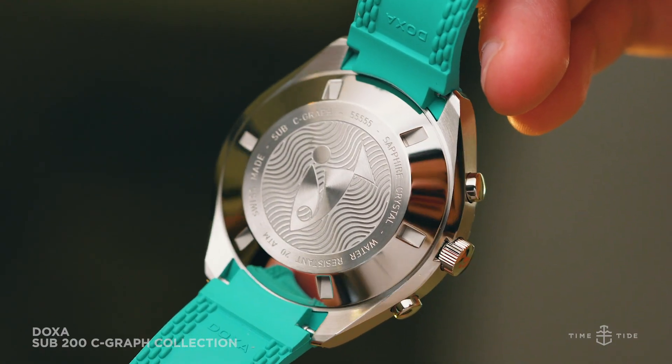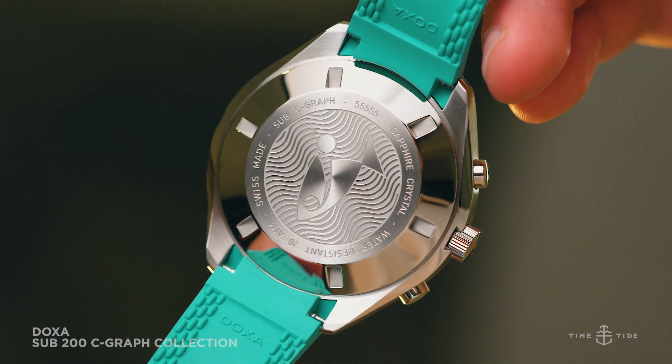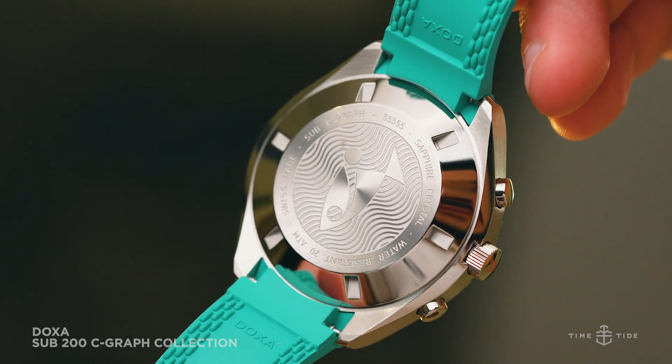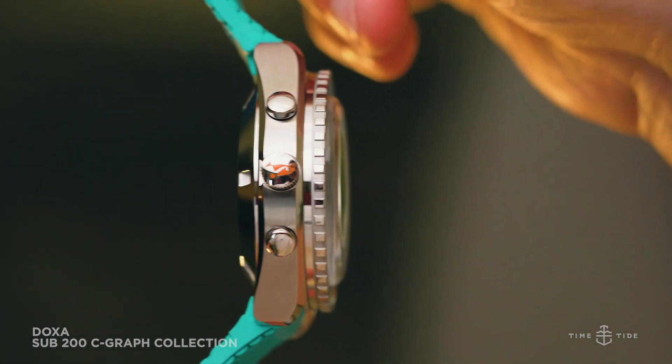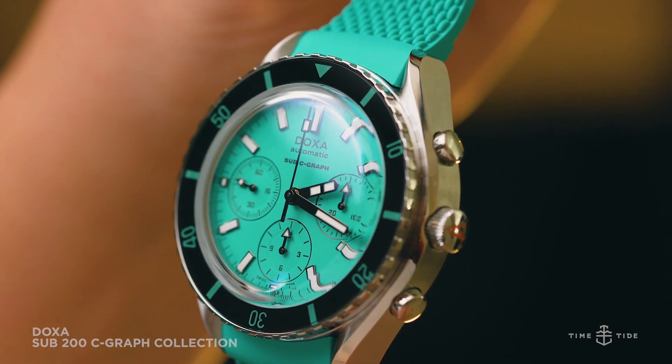As is the way with all Doxa timepieces, the Seagraph is powered by a third-party-sourced Swiss-made automatic movement. Some may turn their noses up at a watch powered by a non-manufactured movement, but with 48 hours of power reserve and low running costs, we reckon it's more than okay — especially given the watch's price, which is coming very soon.